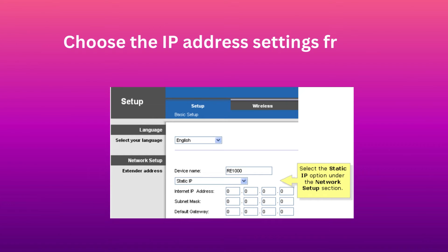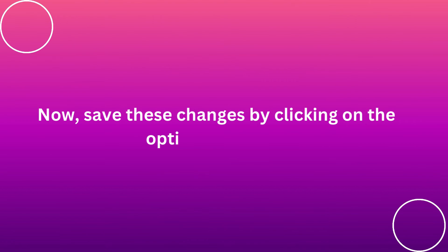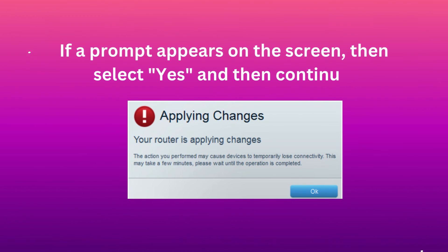Choose the IP address settings from the given recommendations. Now, save these changes by clicking on the option of Save. If a prompt appears on the screen, then select Yes and then Continue.